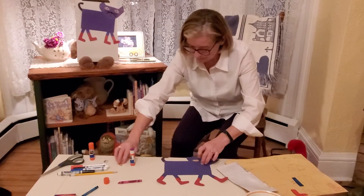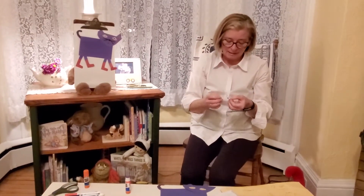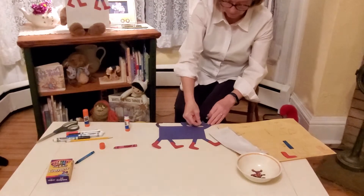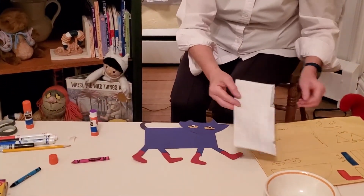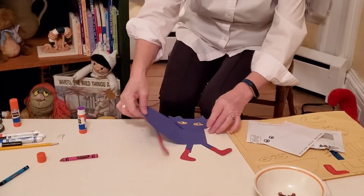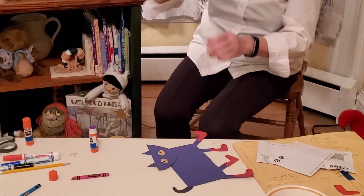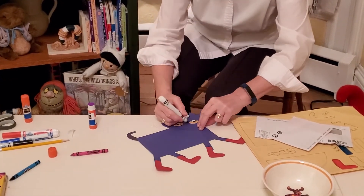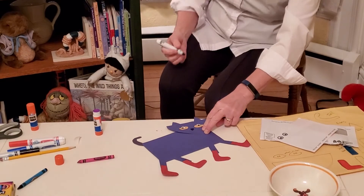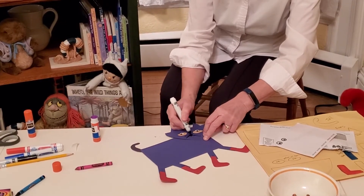So let's get started putting these pieces together. I'm going to take the rectangle — the body of the cat — and I'm going to start with his face. I'm going to put a little glue in the corner over here and place that right there. Next, I'm going to put on his ears and I'm just going to put the glue on the back. I'm taking the triangles that I made and I'm going to put one there and one here.